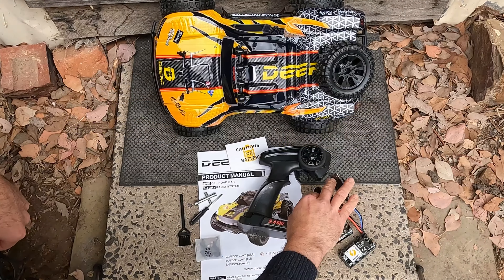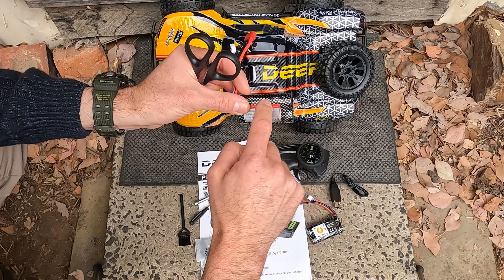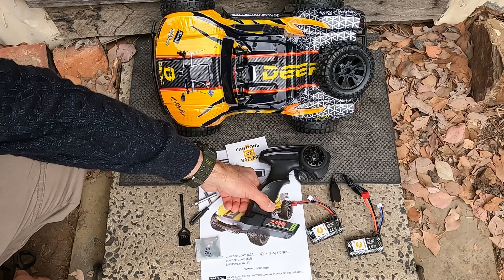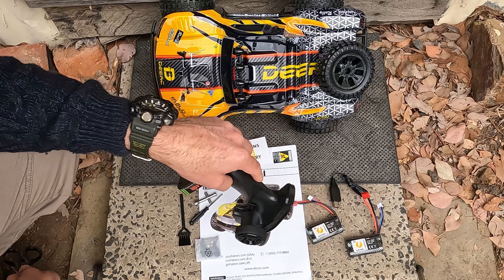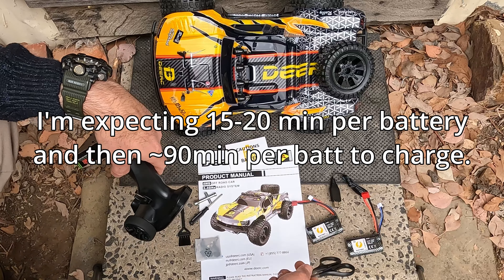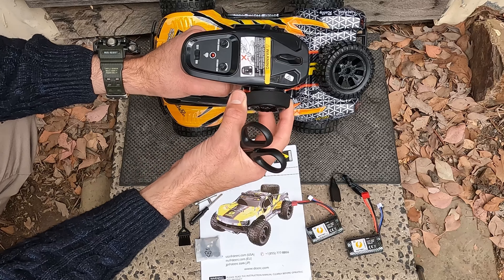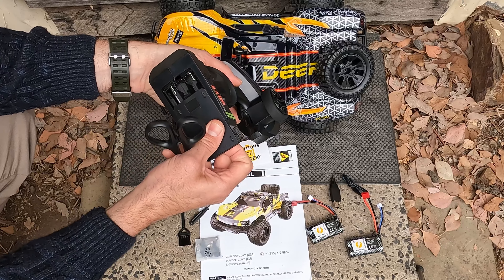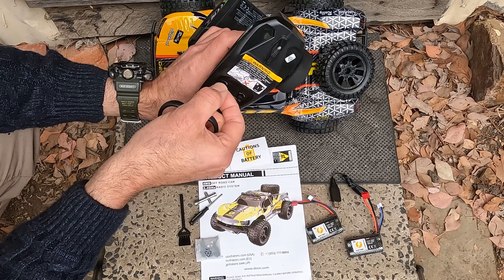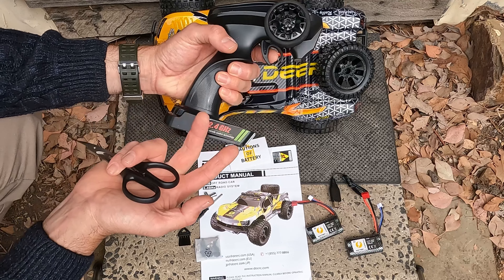So this is what you get in the box: a little charger, two 1500 milliamp hour batteries — those are 18650 cells. The manual says 180 minutes to charge, but the charger charges at one amp, so it should only take about 90 minutes. The radio is basic and feels a bit toyish, but the wheel feels okay. It takes three AAs, and you have steering trim and a speed switch — I'm guessing that's a dual rate for speed so you can limit it. And that really is it.